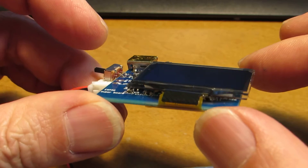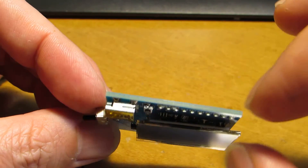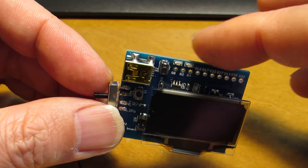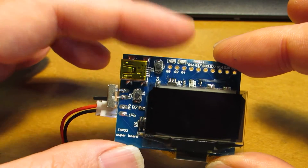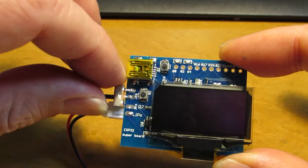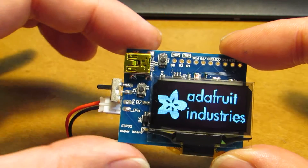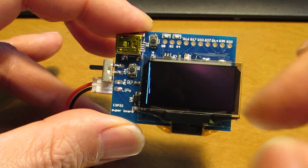On this board I added an FTDI binary upload circuit in addition to the lithium polymer charging circuit. Currently, the binary of the Adafruit library test program is uploaded.